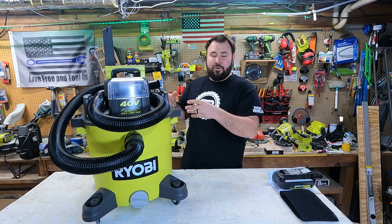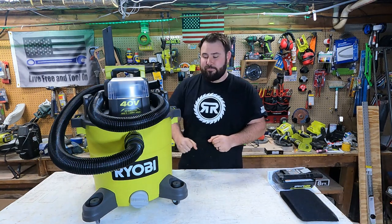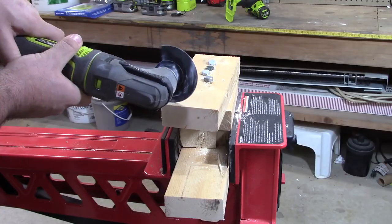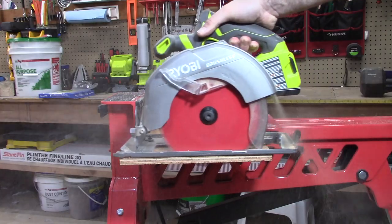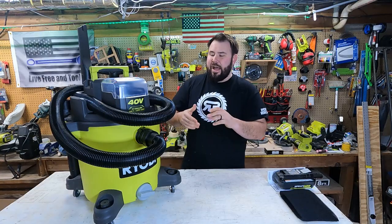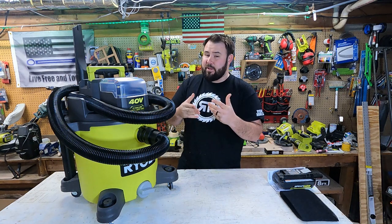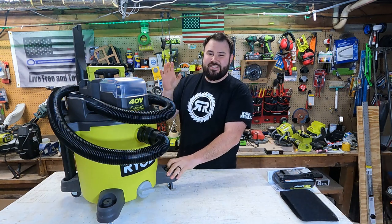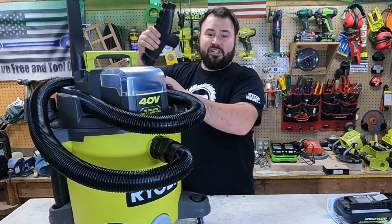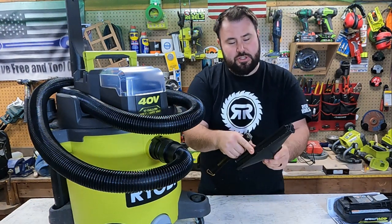So today we're going to go over it, talk about the tool, and give it a good test. This is a 10-gallon capacity unit with 80 CFM capability and it runs at 68 dB. It comes with a few different attachments — including a squeegee style for cleaning water off the floor, which is pretty typical.